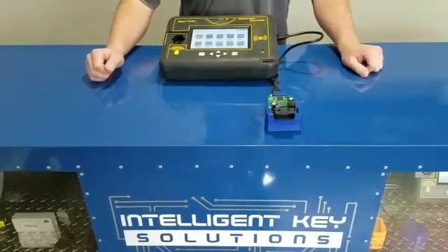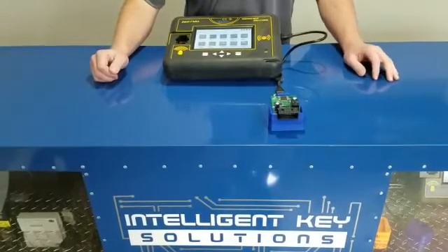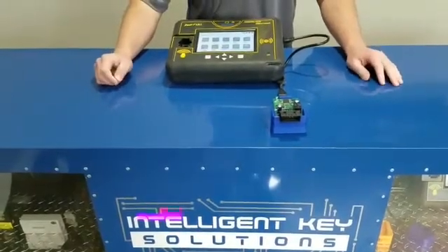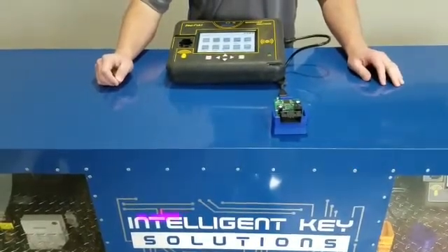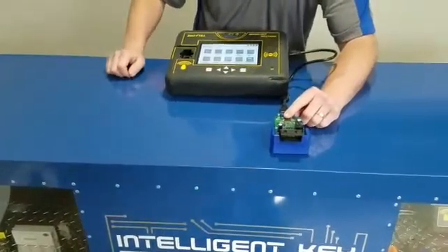Hi guys, this is Kevin Doughton with Intel's Key Solutions. Today we're showing the evolution of the EEPROM MCU adapter for EWS4. We've already got it dropped in place, and I'm going to rest my finger on the back of it to apply some pressure.